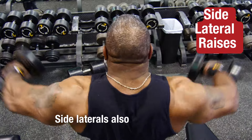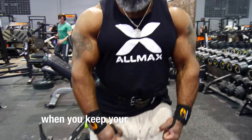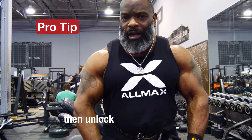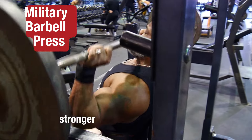Side laterals is also a must when you're trying to build better and bigger shoulders. One of the most important things is to keep your elbows a little bit unlocked — lock them out, then unlock them just a little bit. When you go up, make sure you turn your elbows up. You don't want your elbows to drag; if they're dragging, you're not targeting the side delt as much. As soon as you flip those elbows up, you've targeted those side delts. This is one of my favorite shoulder exercises to build bigger and stronger shoulders.